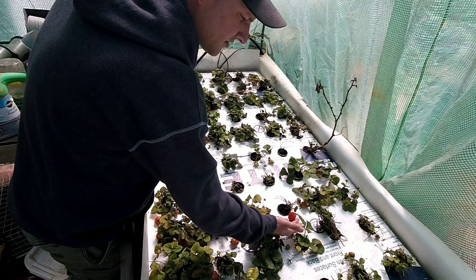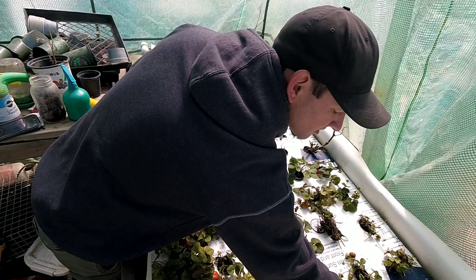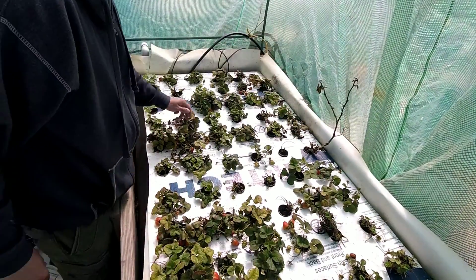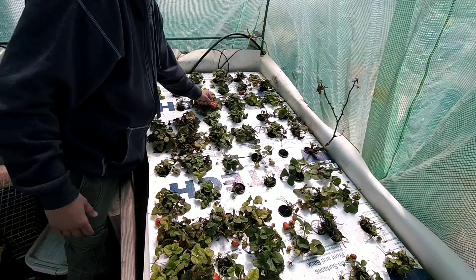You can see I've got berries on here that are coming in. There are a couple that are doing alright. I've got a lot of new growth from when I came through and trimmed everything off.